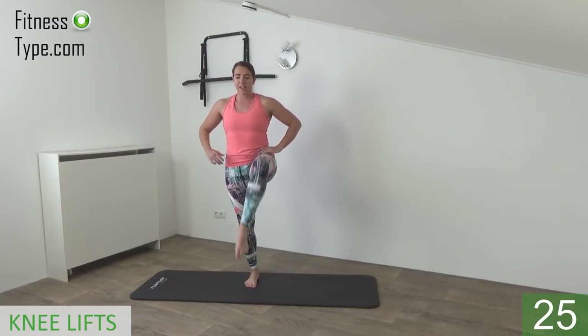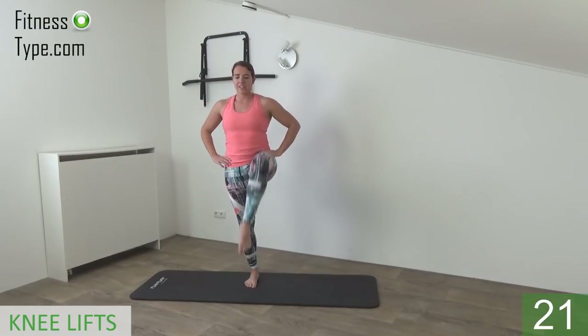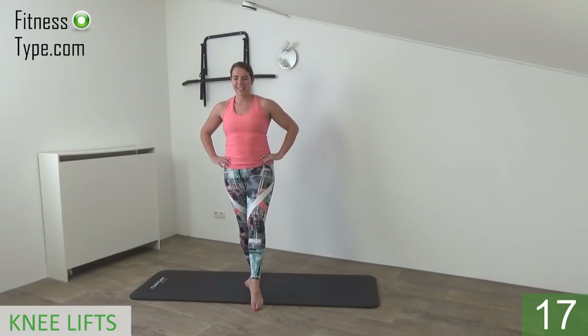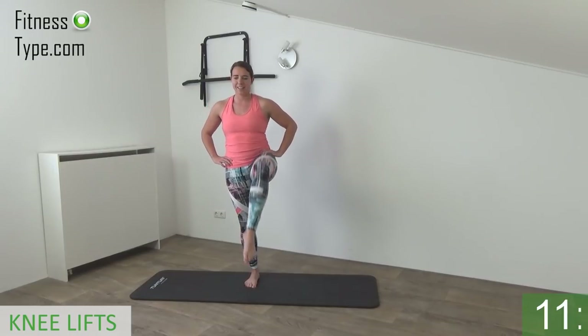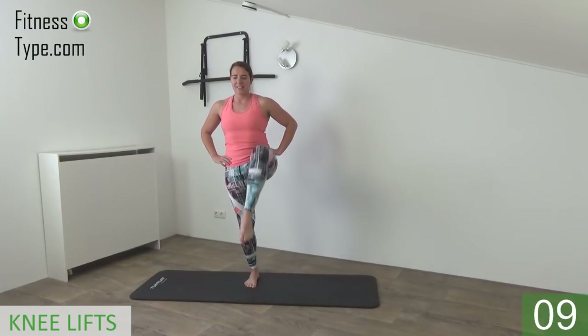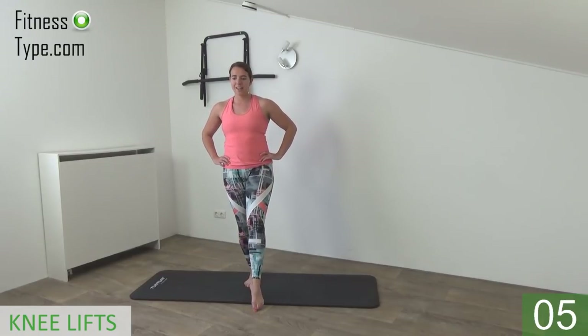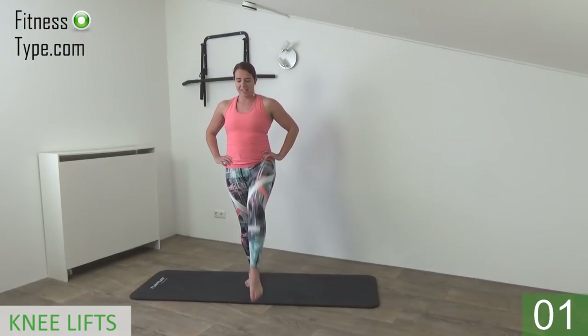With every exercise engage your abs, upper body is straight up, shoulders are low, and just lift up your knee and tap in front of you. Lift, lift and tap, lift up and tap.